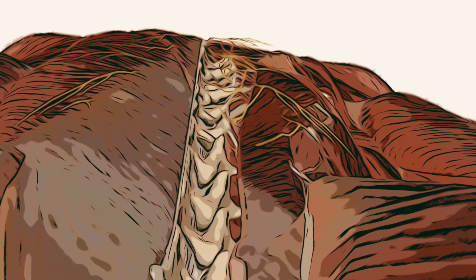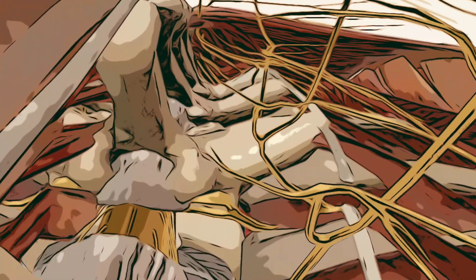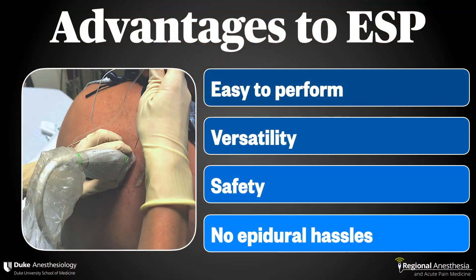This block is versatile — it can be done for indications ranging anatomically from the hip joint up to the clavicle, and the procedure is relatively unchanged all the way along the spine. It's a relatively new block, and we don't have great definitive safety data yet, but intuitively this block is relatively safe due to its shallow position. We frequently care for trauma patients with rib fractures who are on oral anticoagulants, and ESP is an easy choice compared to PVB or epidural in these cases. And finally, these have largely replaced epidural analgesia for many indications, especially in the setting of ERAS care pathways. The absence of arterial hypotension, urinary retention, and other epidural hassle factors has contributed to its popularity as an alternative.